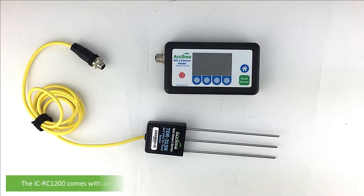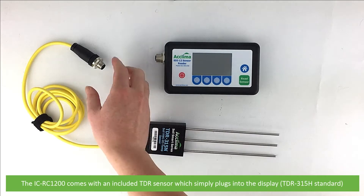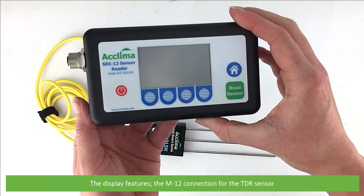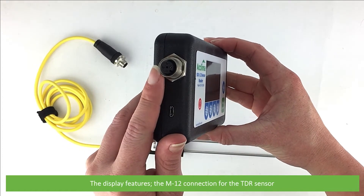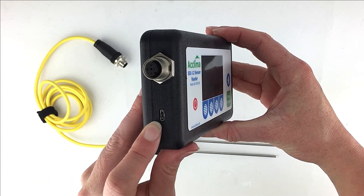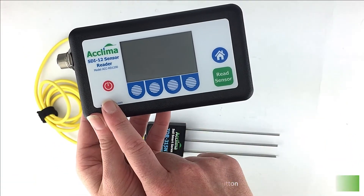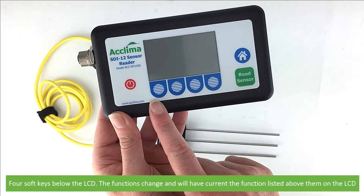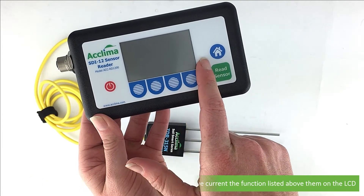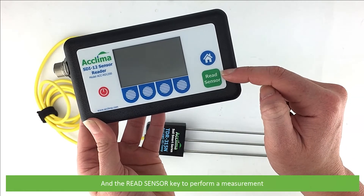First, some features of the meter. The IC RD1200 comes with an included TDR sensor which simply plugs into the display. The display features the M12 connection for the TDR sensor, a micro USB port for charging and data export, an extra large LCD, the power button, and four soft keys below the LCD. The functions of these buttons will change and will have the current function listed above them on the LCD.